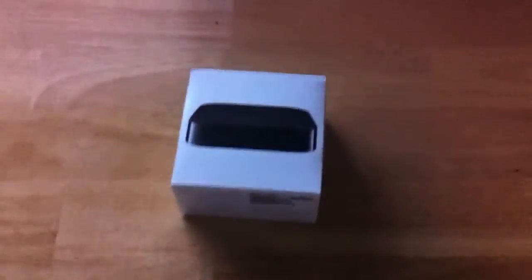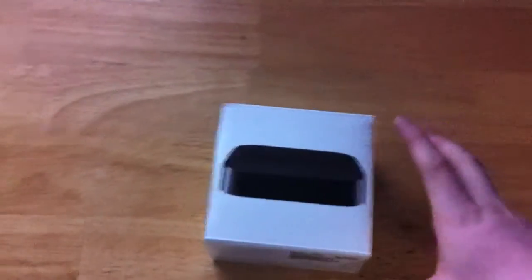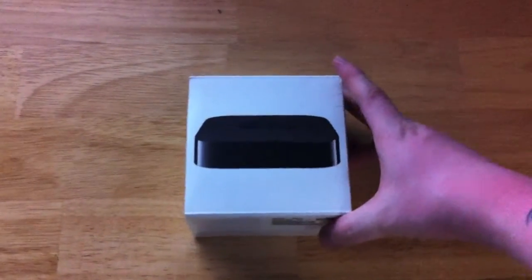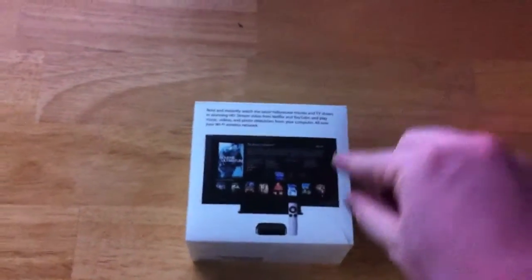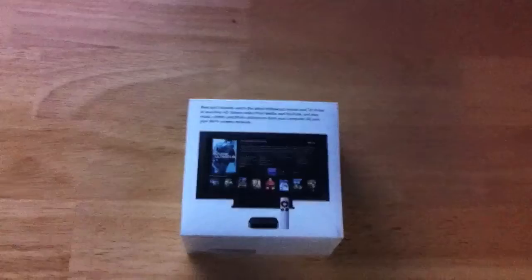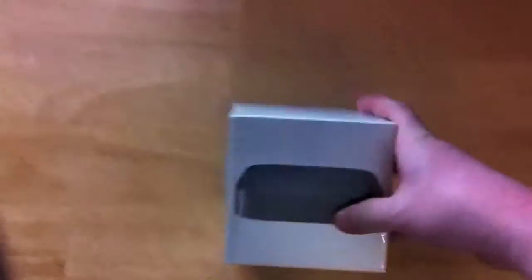Hey, what's up guys, just got a quick unboxing for you of the new Apple TV that just came out. Not that much really to say about this product other than it has no memory, unlike the previous generations. It's all over the air and it works with your Netflix, Flickr, and MobileMe. You can stream content from your computer over Wi-Fi, and everything is in high definition.